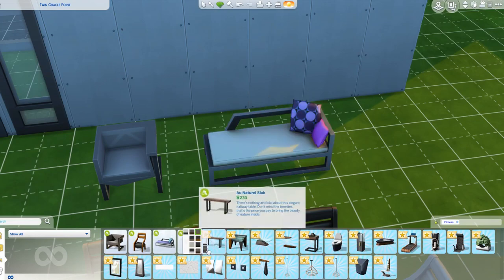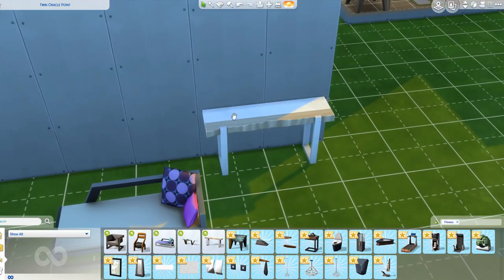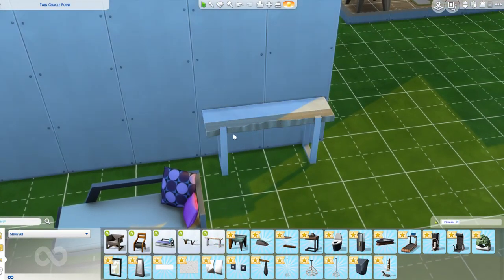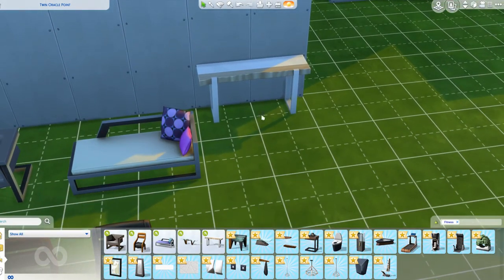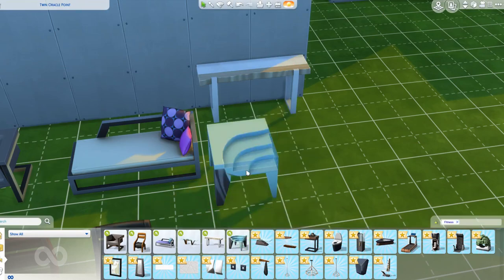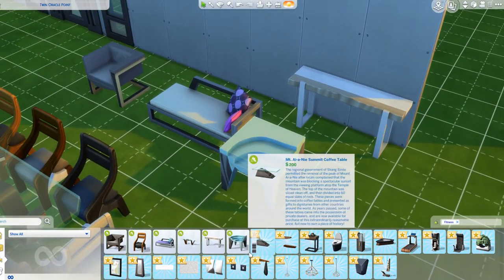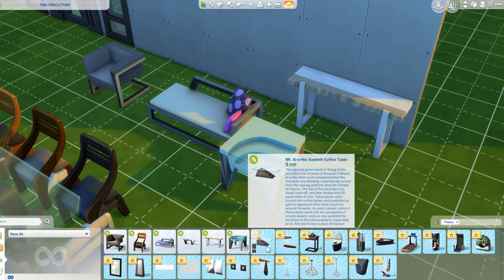We have this hall table, which is really nice. I love this wood grain - it's supposed to look like a slab of wood on legs. Really nice. And then you have this end table here, which is super nice. I can barely talk right now because this is what I bought this pack for.